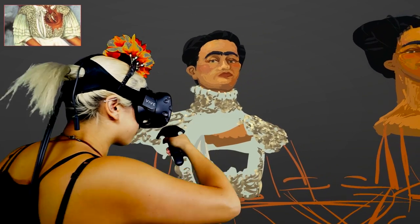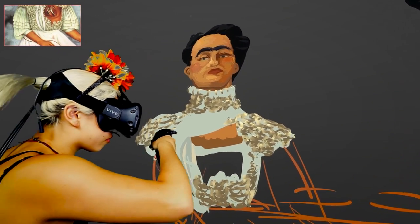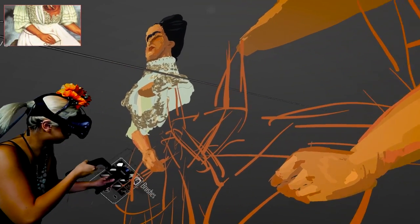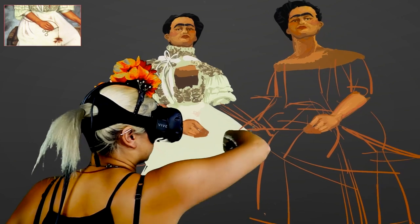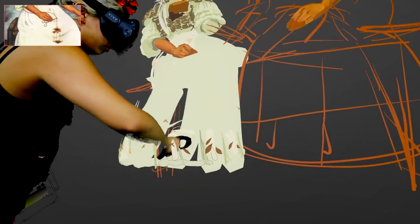Painting human figures in VR has been one of my biggest challenges. Her arms should be a little bit more in front of her and shouldn't be aligned completely with her torso, because that's not how we sit.